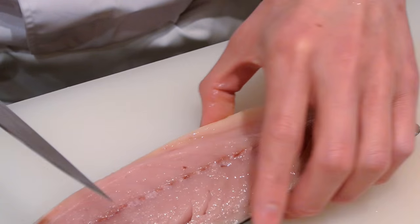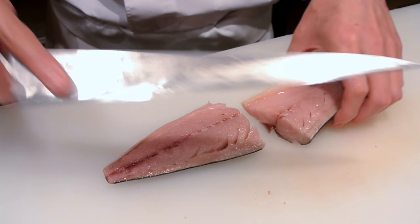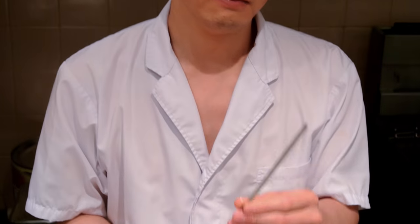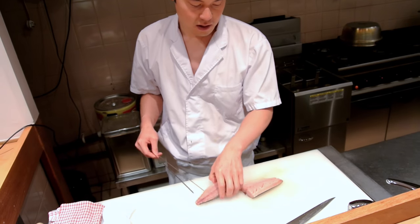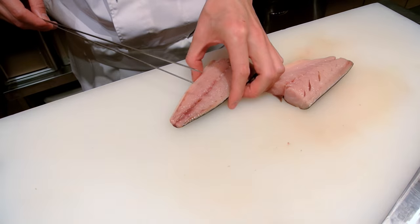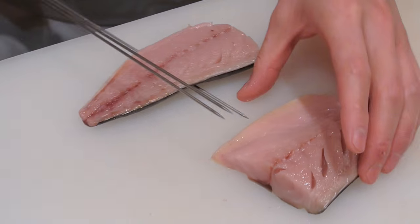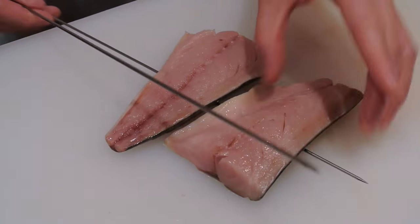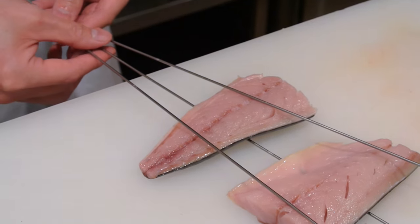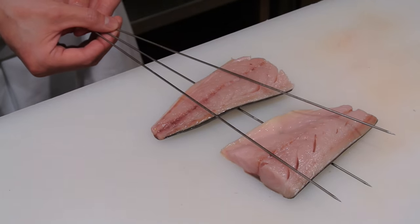Flip the fish over and cut this into half. Next we're going to put this on skewers — these are Japanese skewers but you can pretty much buy these anywhere. You want to put the skewers through to the other side, then put the next one on. The other two you put in a V-shape to support the fish so that it doesn't fall off when it's cooking, giving it a nice shape.